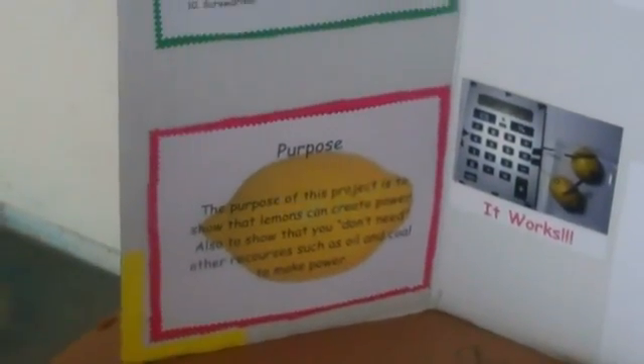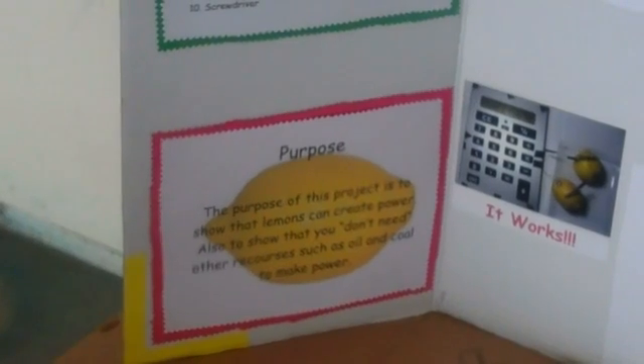The purpose of this project is to show that lemons can create power, and also to show that you don't really need other resources such as oil and coal to make power.